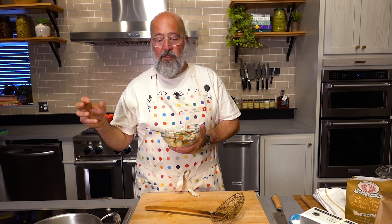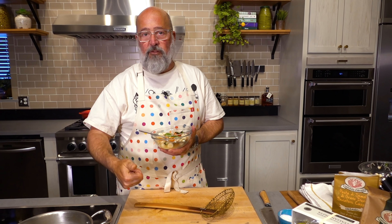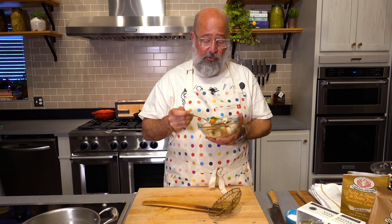They started a pasta program at Spoon and Stable about four years ago. Chris Nye, the executive chef and director of all culinary at Gavin's company, makes everything from scratch on bronze-die machines. It is spectacular — they use heirloom wheat varietals grown here in Minnesota. It's a really special pasta program.